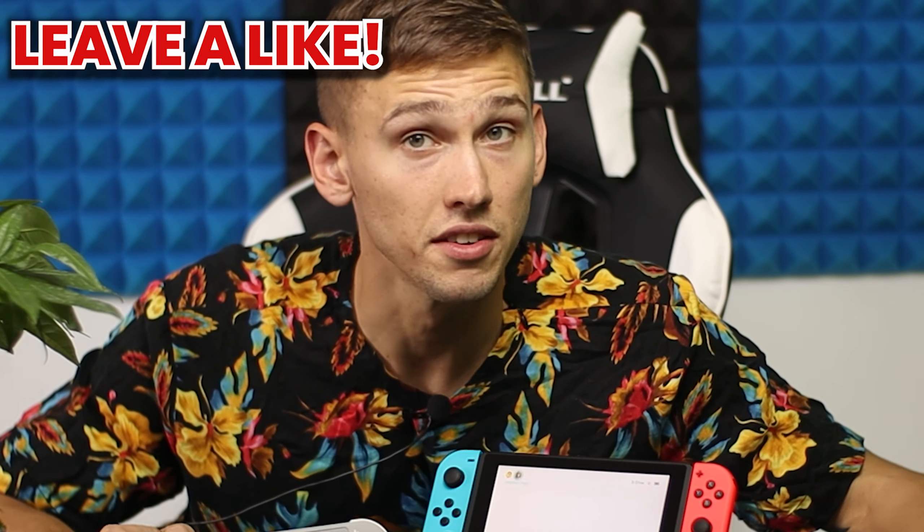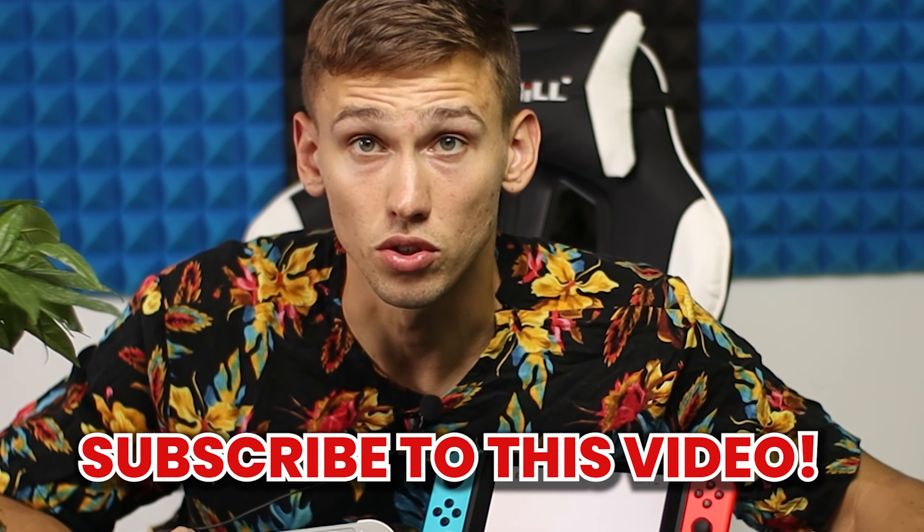Anyways, thank you for watching, leave a like, subscribe to this channel. I will probably also buy a capture card for Nintendo Switch and maybe there will be some awesome games we could play together. See you in the next one!